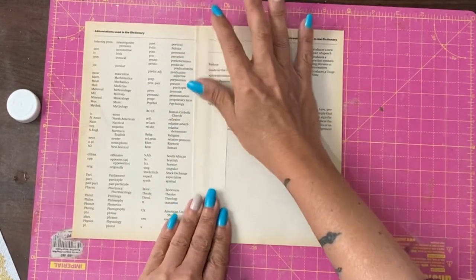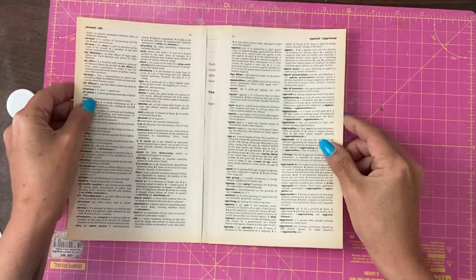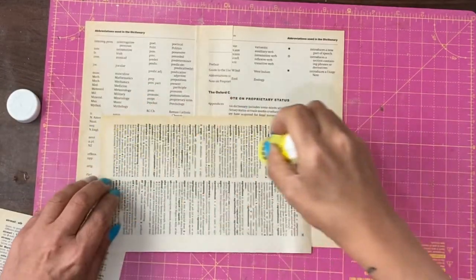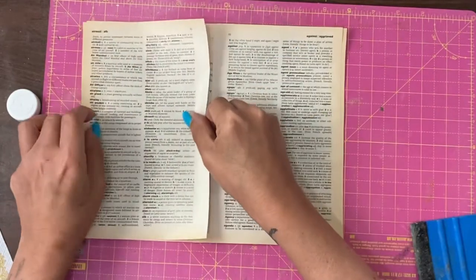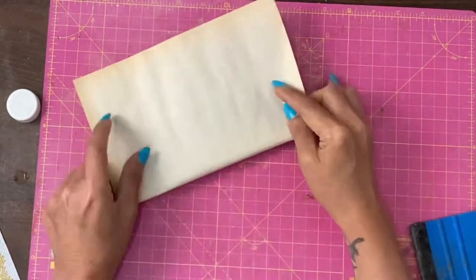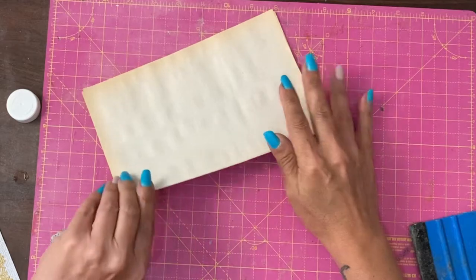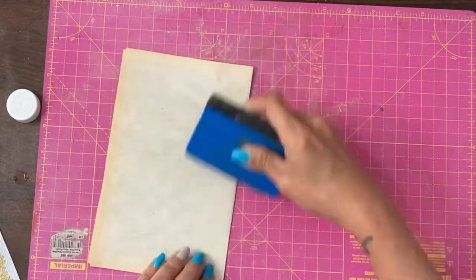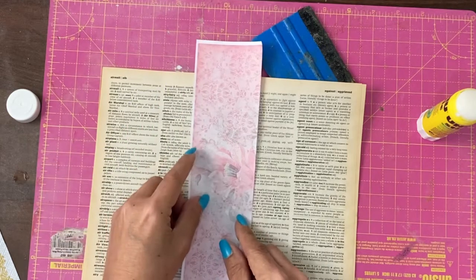That's our join between those two done, and now we're going to add the next two. I'm using glue stick so nothing buckles too much. I'm going to fold it in half, get a crease where it should fold, then put a strip over that scrap from the journal.